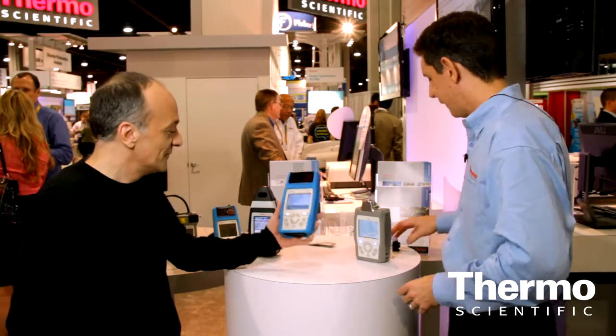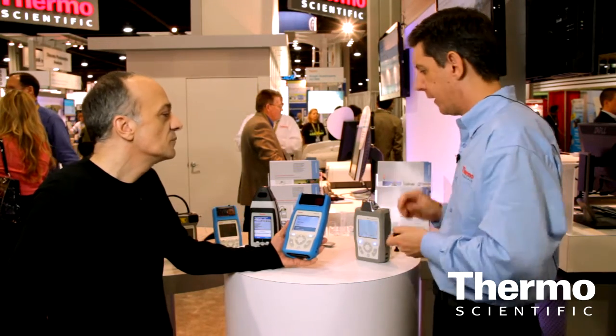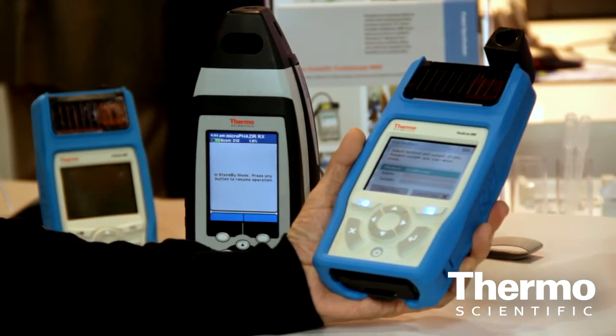It's easy to use, and I love giving it to a person that's never used one. So I'm going to give you the instrument. There are different ways to sample an item — I have a tablet holder, I have a vial holder, I can put on a little nose cone if we want to scan through a bag. For our demonstration, we're going to use the vial holder.